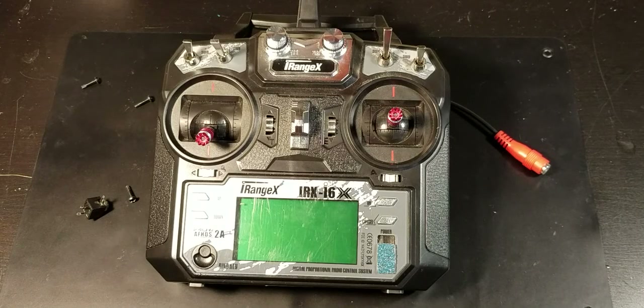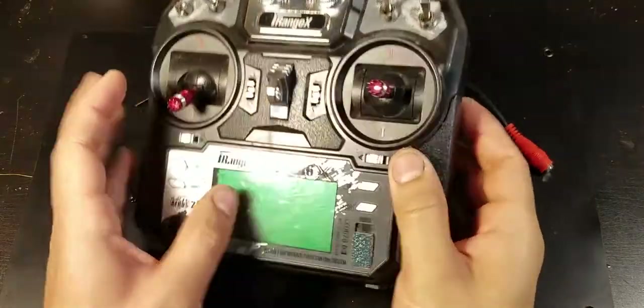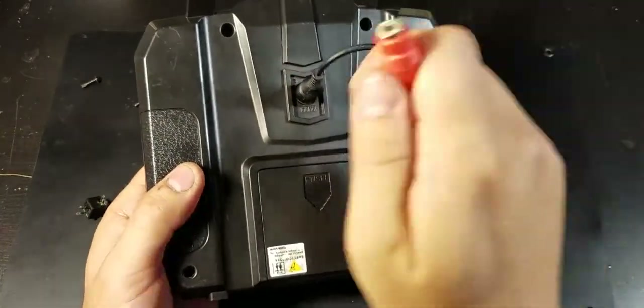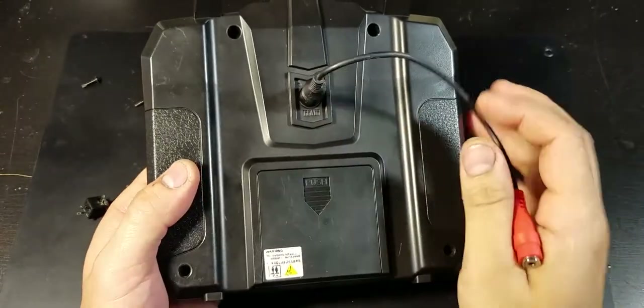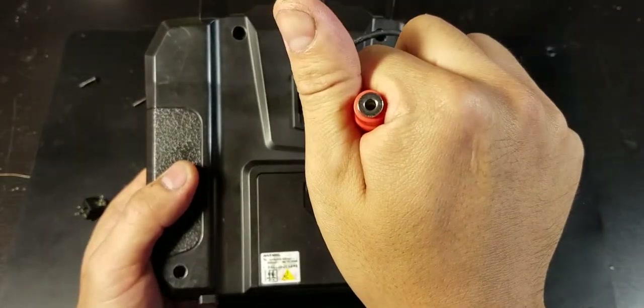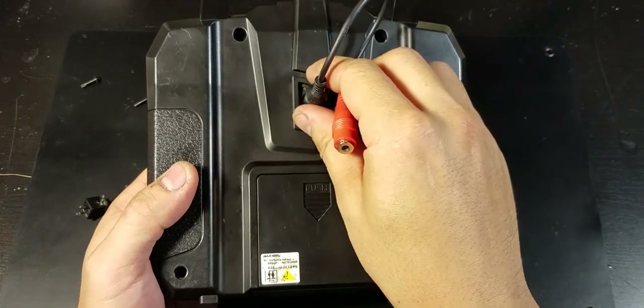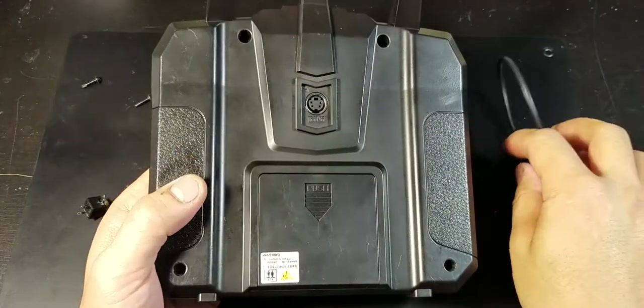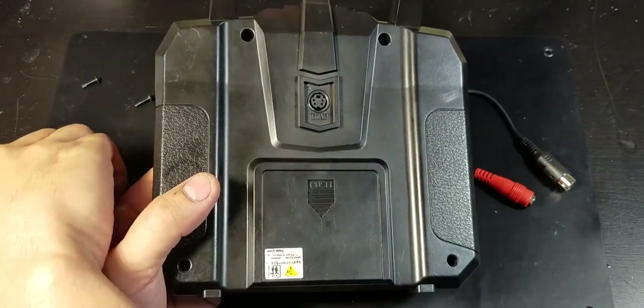Hey guys, today I'm going to show you how to add a simulator port to your i6 transmitter. You could always just buy one of these simulator cables and plug it into the back, but I think it would be better to always have this port available so you don't have to keep finding the simulator cable.